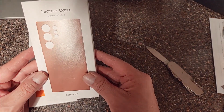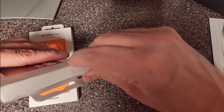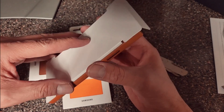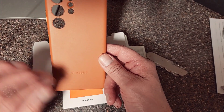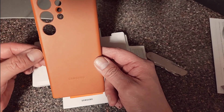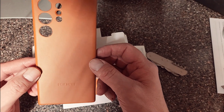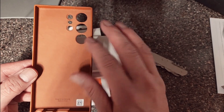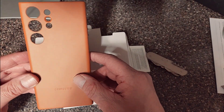Now we'll go on to the leather S23 case. Oh yeah, that's nice too. There are nice accent colors here — copper on the edge. Very nice, you can see that. Very nice. It's got a suede feel. I'll be making some more videos as more cases come in.